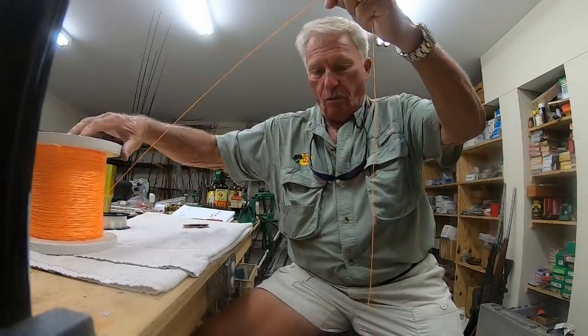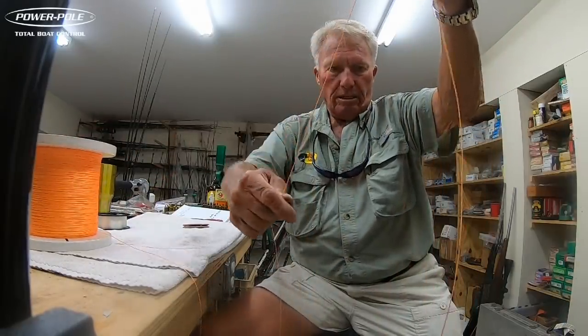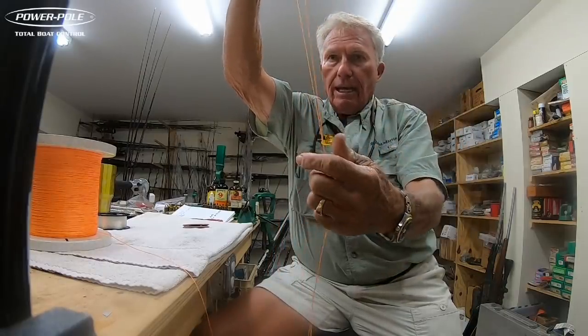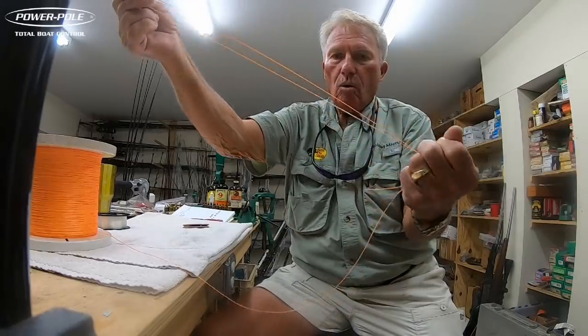So the first step I do with any line — in this case it's a 130 pound test line — I'm going to take about two or three feet of it and just kind of double it like this. Now I'll just double it. I got it doubled right here. And I come down about a foot and a half or two feet and just kind of hold it.